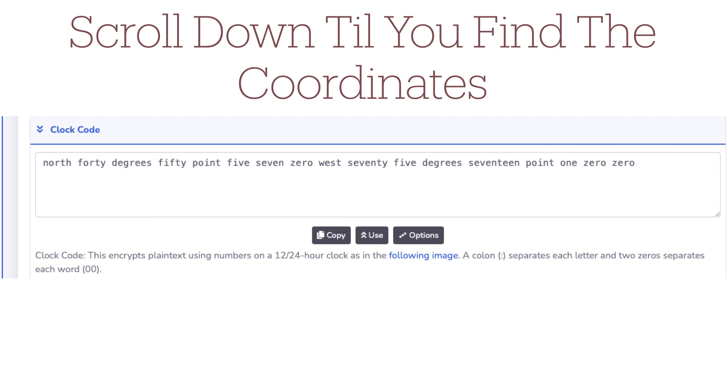So when you scroll down through Cache Sleuth, you get clock code. And in clock code, you're given the coordinates: North 40 degrees, 50.570, West 75 degrees, 17.100, which is close to the original coordinates given on the cache page.